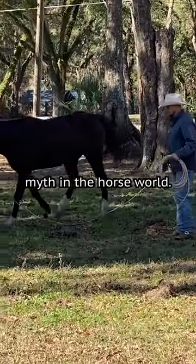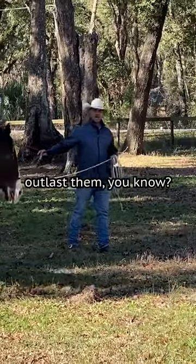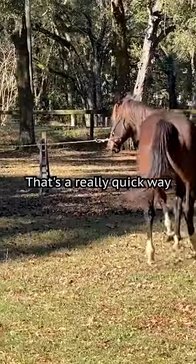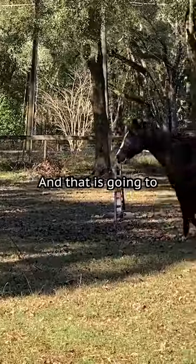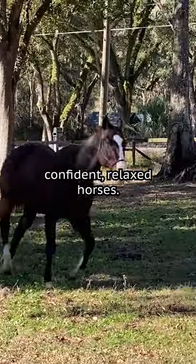That's kind of an old myth in the horse world — just move them until they're tired and outlast them. I don't want to be in the business of trying to outlast horses. That's a really quick way to wear yourself out. What I'm in the business of is teaching horses how to recover. And that is going to be the secret recipe to helping build confident, relaxed horses.